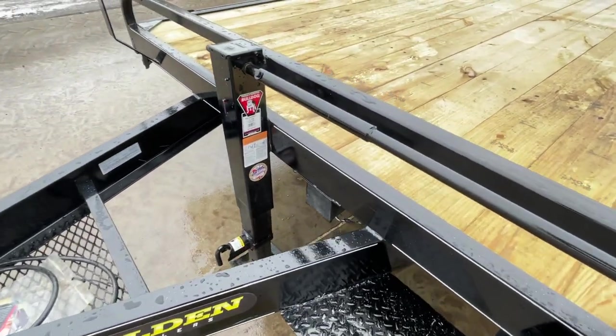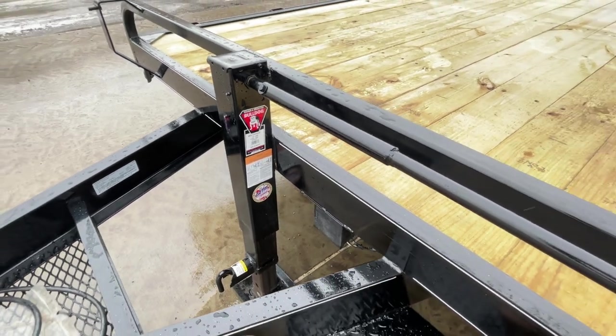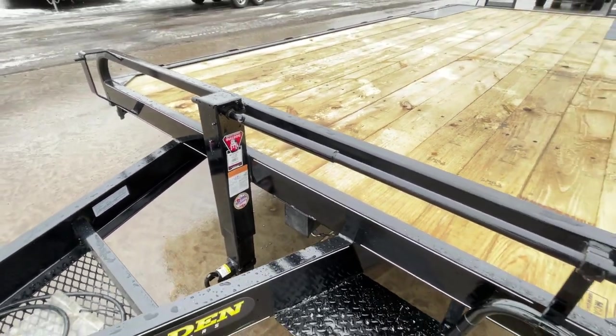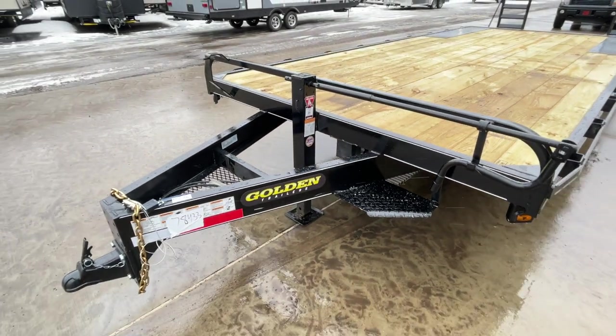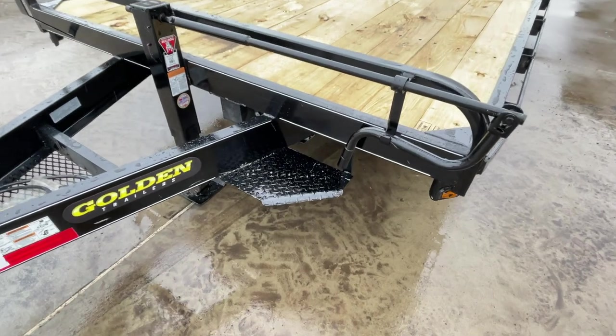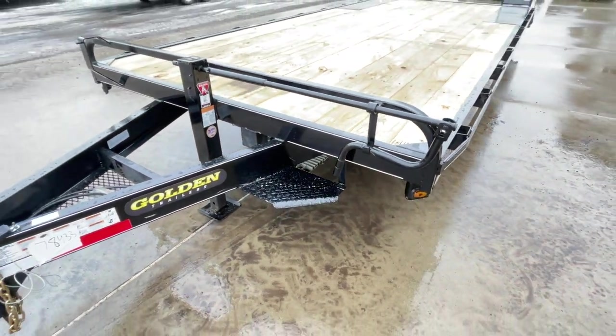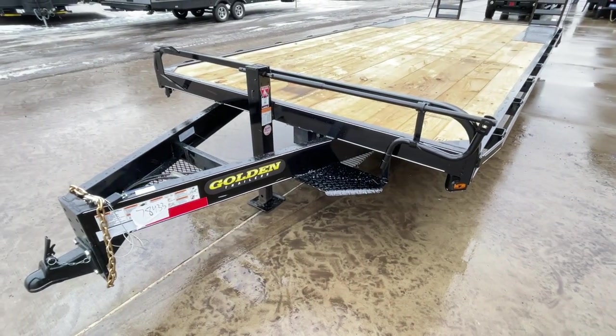One thing — Korn Pro always uses Bulldog hardware. So this has the Bulldog 12K jack. It's a real nice jack, not an import. Same thing again on your couplers. It also has a front integrated step. I didn't always see that on the 10,000 GVWs — in fact, this is the first one I've seen that does that.